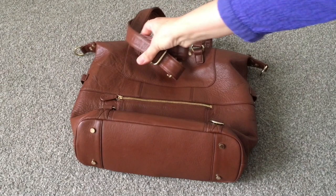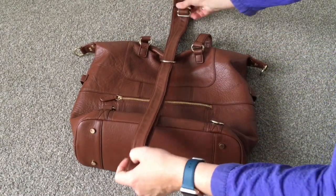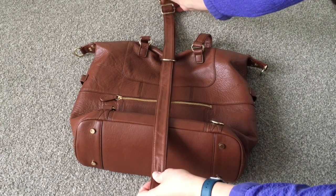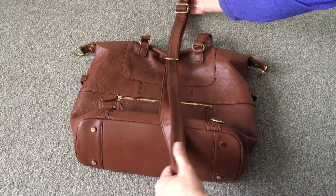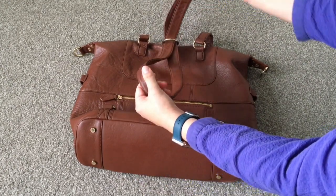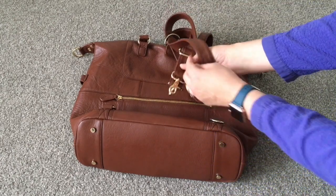Still with the buckle bit on the top, I get to here, line it up, and make sure that these are even. Then I take it and I thread them through like this, threading them through with the buckle still up.